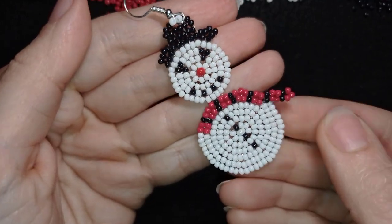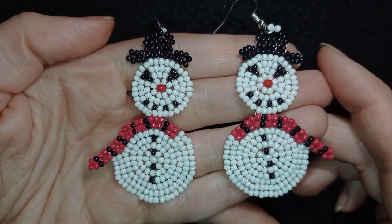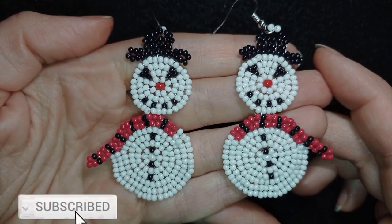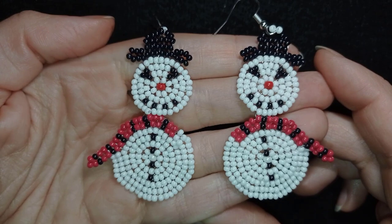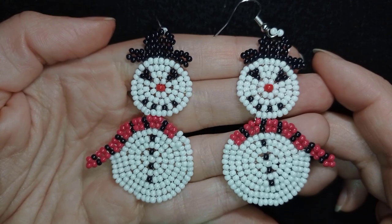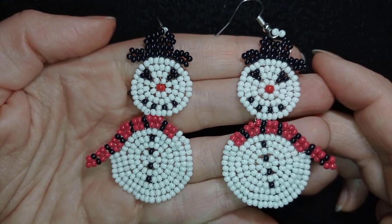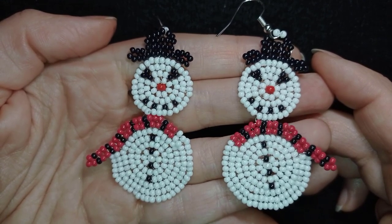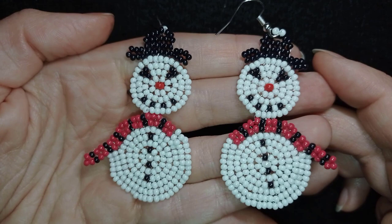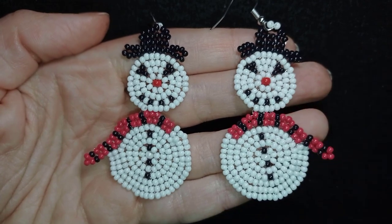My snowman earrings are ready! If you like them and want to see more videos like this, it's a good idea to subscribe and hit the bell button — I post new tutorials usually twice a week. Down in the description you will find the full list of materials, a link to my store, a PayPal donation link, links to all my social networks where you can share your work on my Facebook and Instagram pages, and my second channel with fast clips. You can also see what you get if you decide to become a member of this channel. Thank you so much for watching, and bye bye from me!